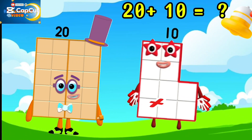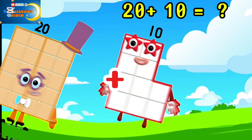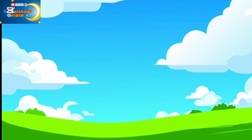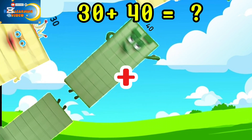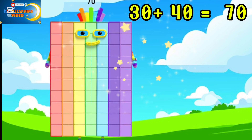20 plus 10 is equal to 30. 30 plus 40 is equal to 70.